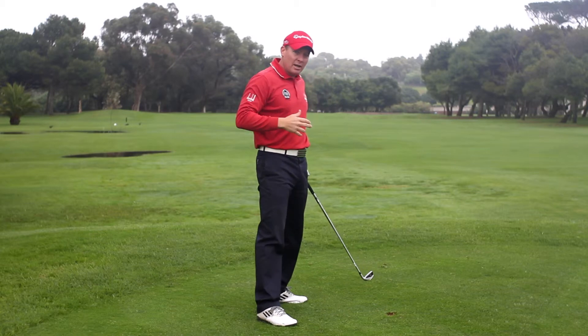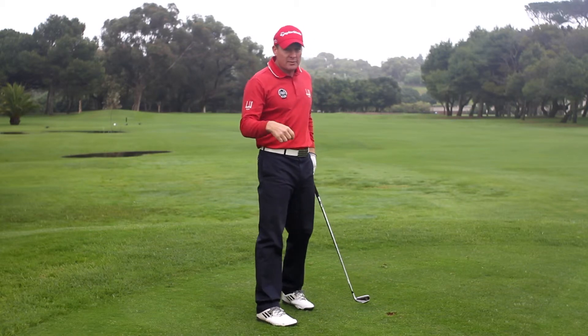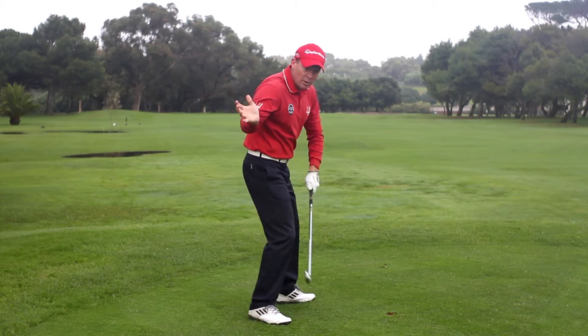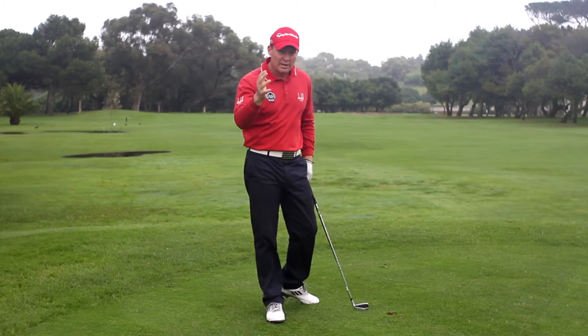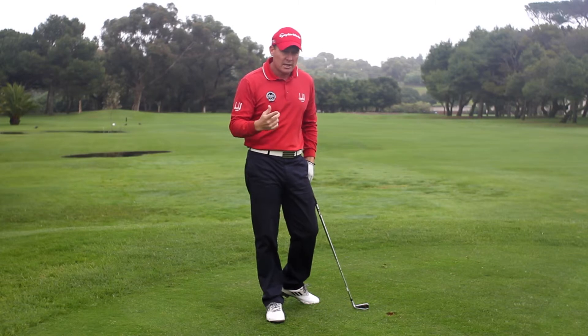The club can swing down the line towards the target. This creates firstly a lot more power because the club is more behind you, and secondly more accuracy because you can swing down the line towards the target.